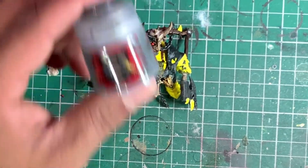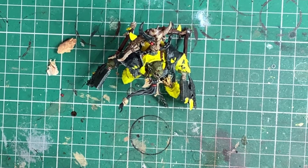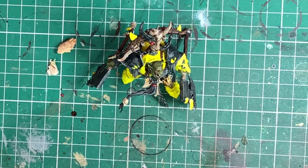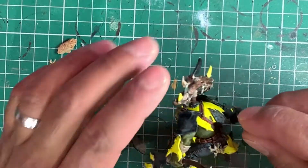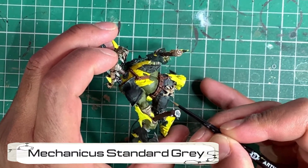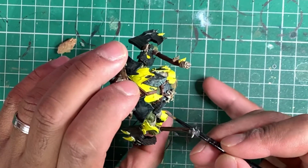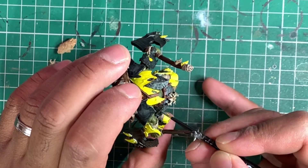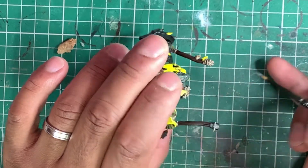Now we're going to layer up his trousers with Mechanicus Standard Grey, just in the same way as we've been doing with his face and bone areas — taking some paint and layering the highest pieces, leaving where the shade settled in the recesses and around the stitching.